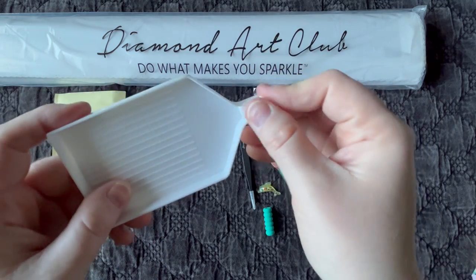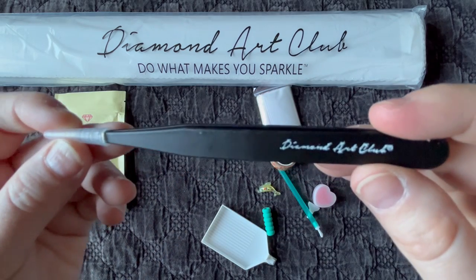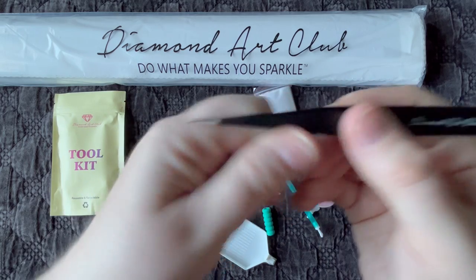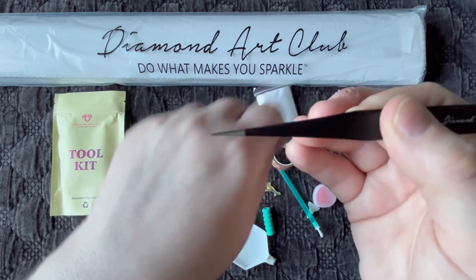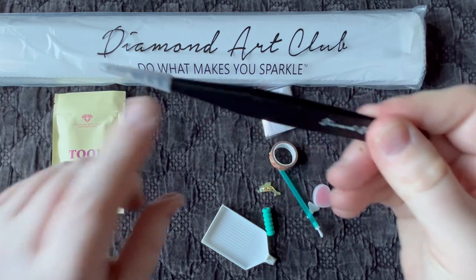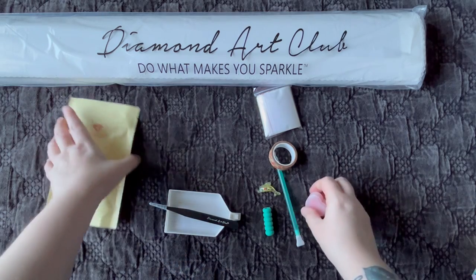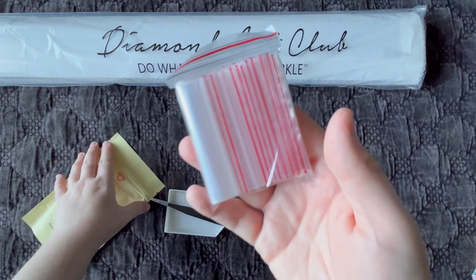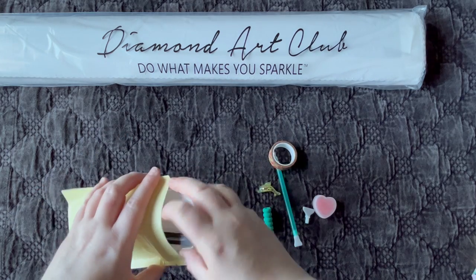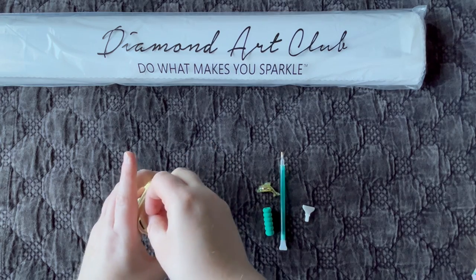The little plastic piece at the spout is called a stopper — it stops diamonds from flying out when you're shaking the tray. Every square diamond painting from Diamond Art Club comes with a set of metal tweezers. They're very sharp, so please be careful and always keep the protective cover on the tip. They've upgraded the cover too — it's nice and sturdy. The toolkit also comes with baggies, great for saving leftover or special diamonds.